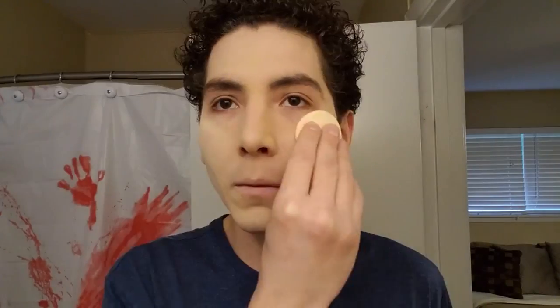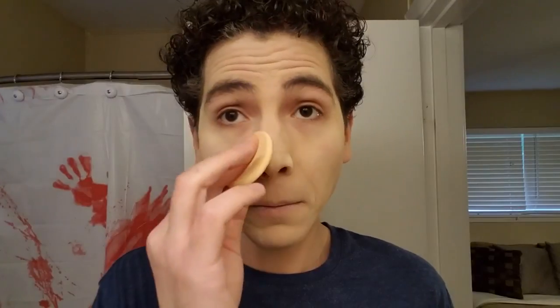After covering up with the foundation, I then apply an all-matte transparent shine control powder. If you have oily skin, you might appreciate this. You may also find this useful if you plan to wear this makeup for several hours on Halloween or at a convention, during which you will more than likely sweat. This helps out — I recommend it.